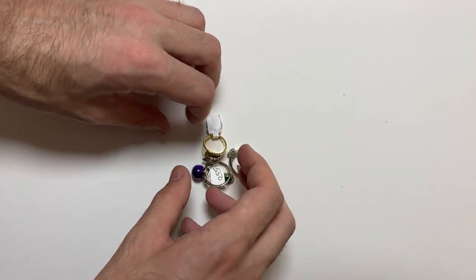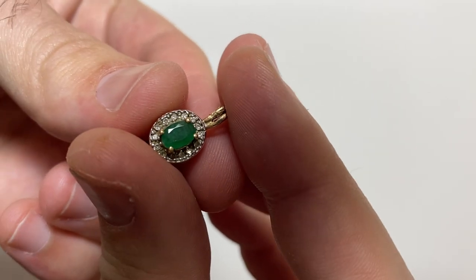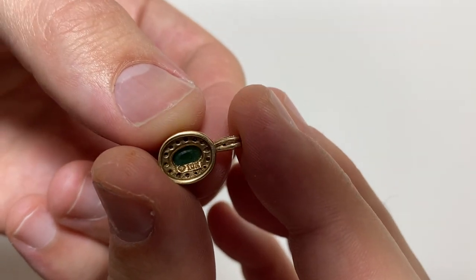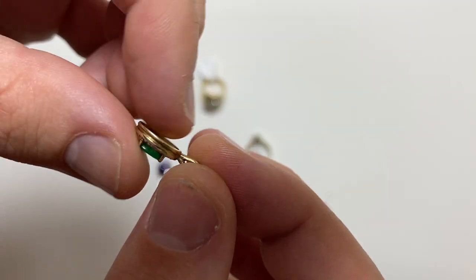Now, I went to a thrift store this morning. This, they charged me $2. A little bit of wear up there. 10k, emerald. Clean it up a little bit, that's a good score.